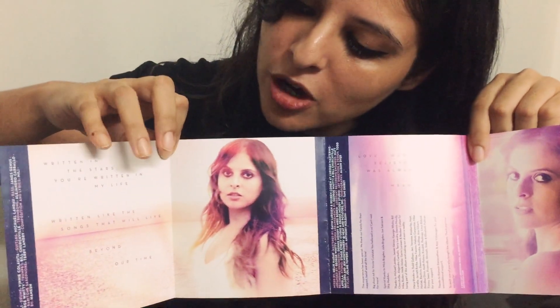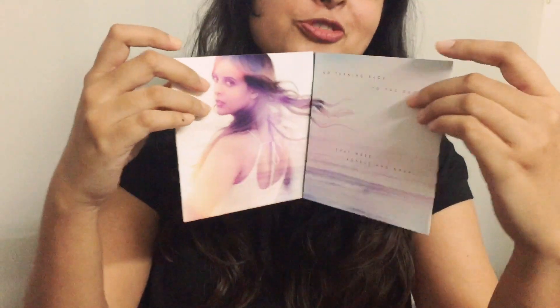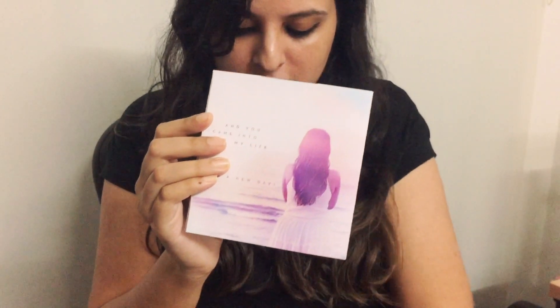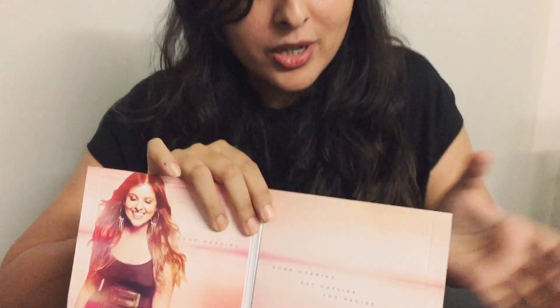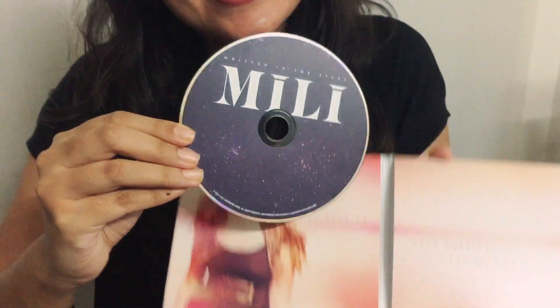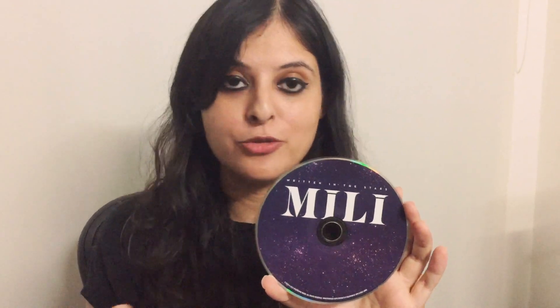There are some more pictures, some lyrics, credits, and of course the thank yous — really important thank yous. This is the back, and of course the most important thing where it all boils down to — the CD. Here is the CD, and we've got all the music on this.